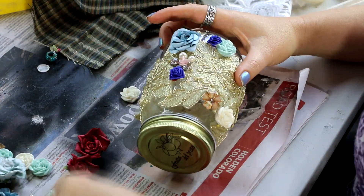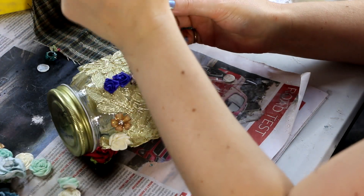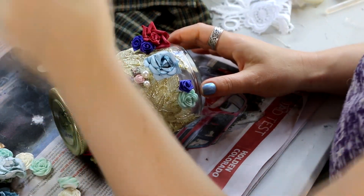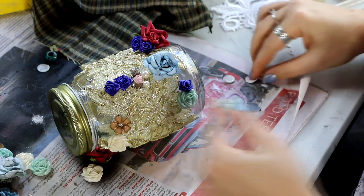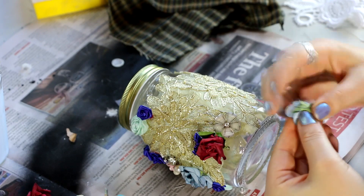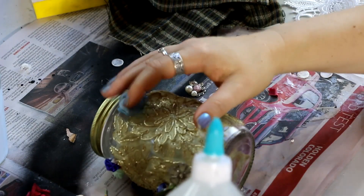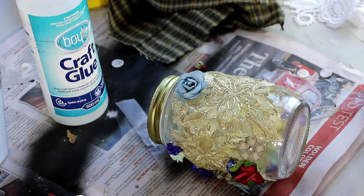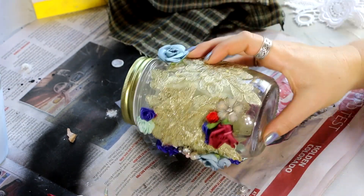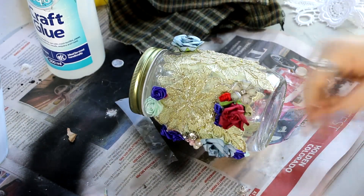I wanted to use a lot of the flowers I had in my stash. These are flowers that came from other projects — salvaged off things I wasn't using anymore. A lot of them were used on those cardboard storage boxes in my backdrop that some of you may remember. When I redid the storage and shelving and got rid of those cardboard boxes, I pulled all the flowers off so I could use them for something else. I think most of them went into this little jar.